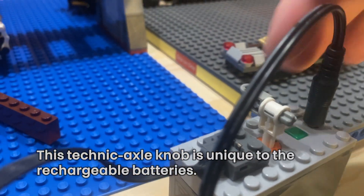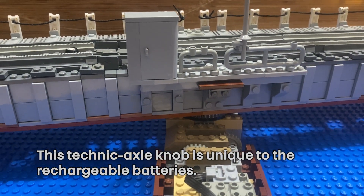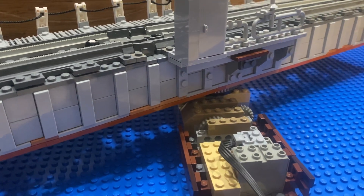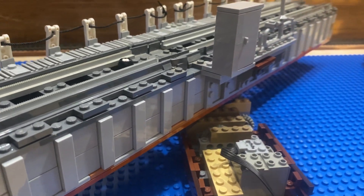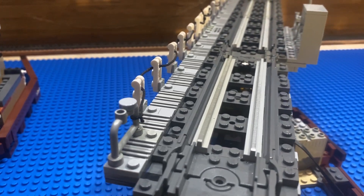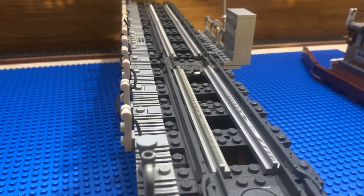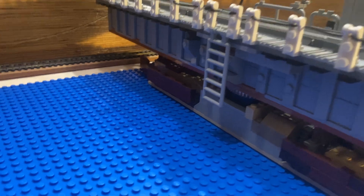Once ready to open the bridge, I remove the locks from their position and turn the Power Functions rechargeable battery box counterclockwise to spin the gears accordingly. You can also do this using a 9-volt classic speed regulator, however this is the more portable option — just recharge the batteries and not worry about possibly brittle 9-volt train wires. Notably, these Power Functions wires are backwards compatible with the 9-volt train system. Every feature in the central section was designed to clear the bridge in its full rotational spin.